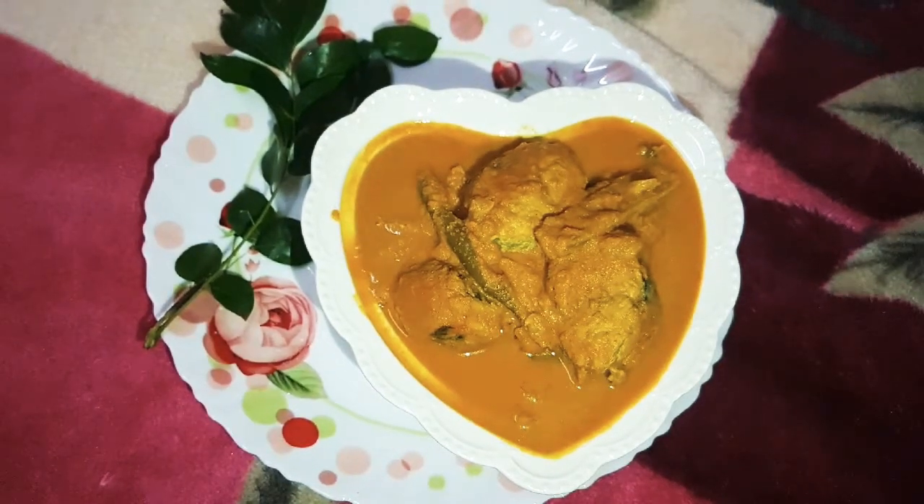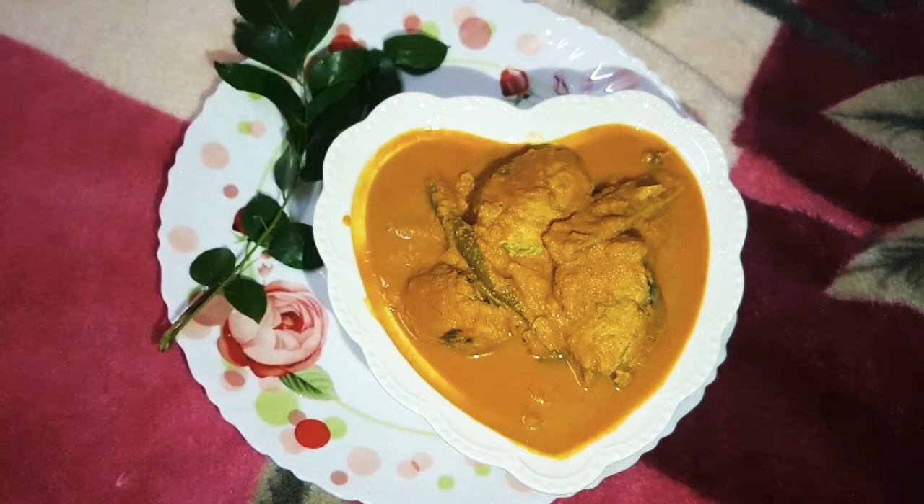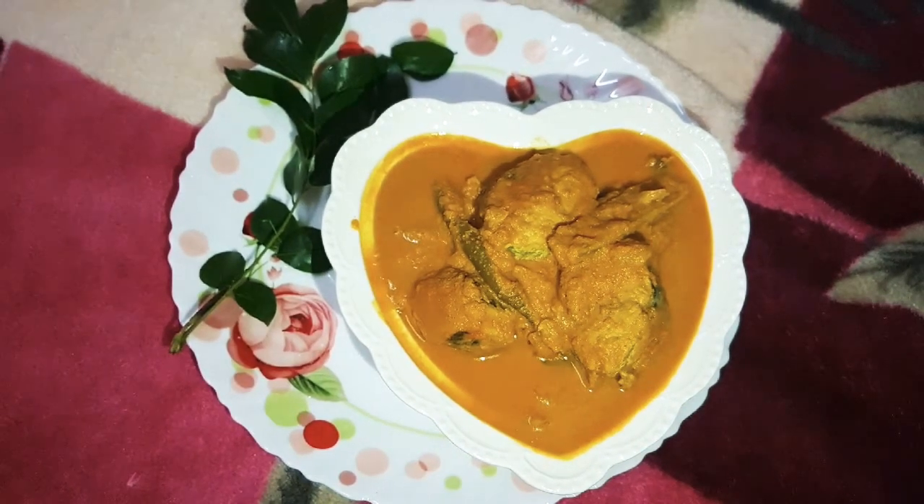Hello everyone. I have a fish curry here. This is a Trivandrum style fish curry.